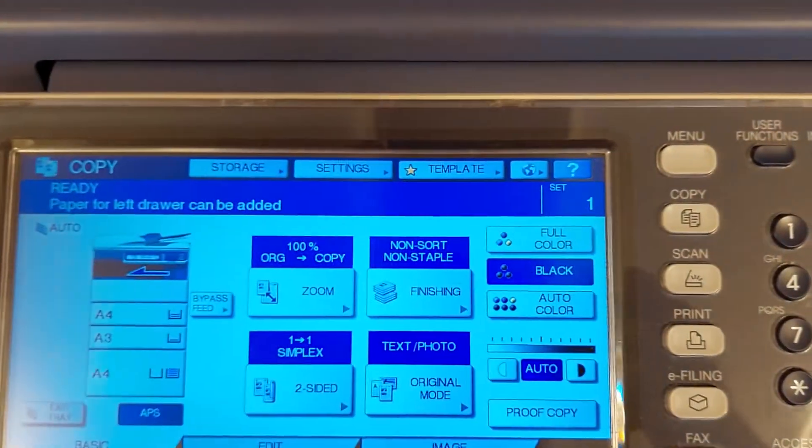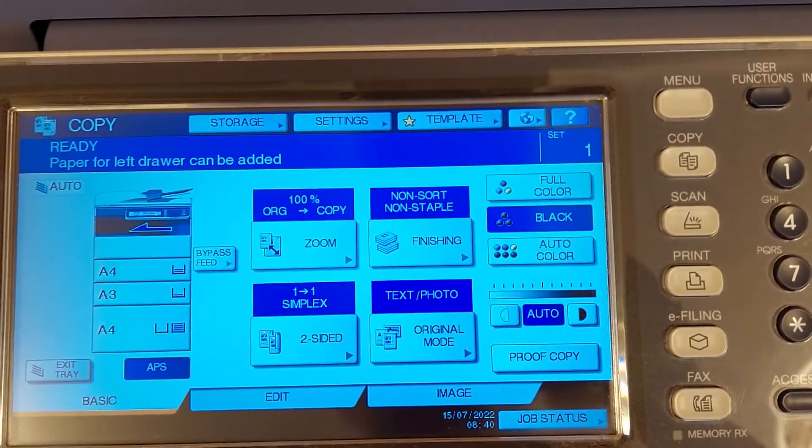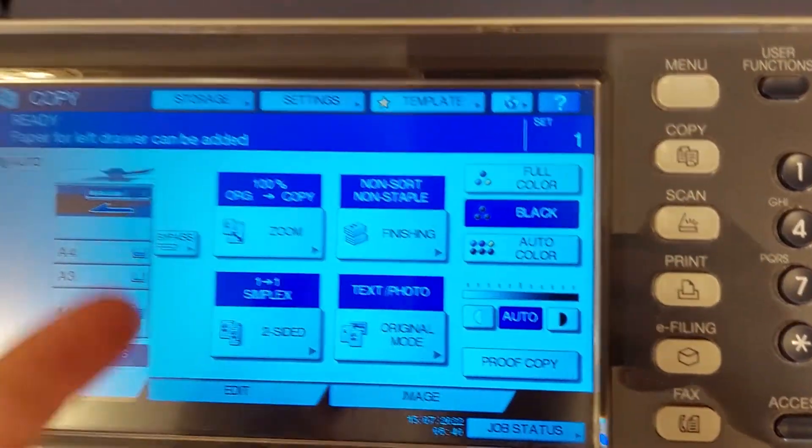Hello guys, in this video I'm going to show you how to scan a document using a Toshiba printer or scanner. But first of all, I just want to mention, please don't forget to subscribe to my channel. So let's jump into it.